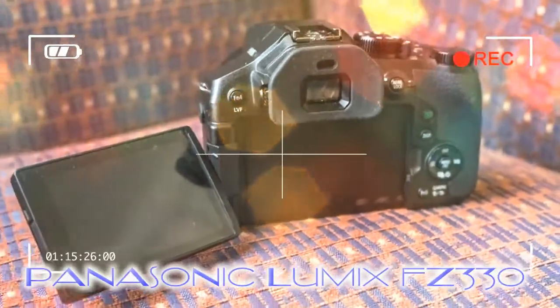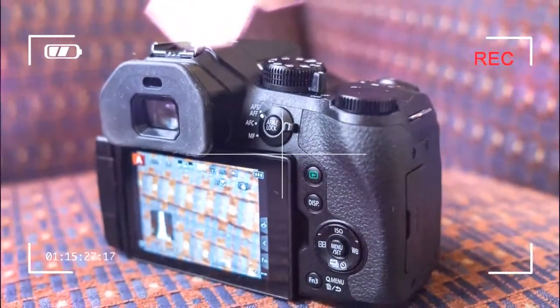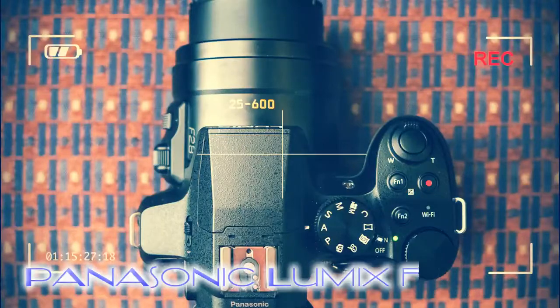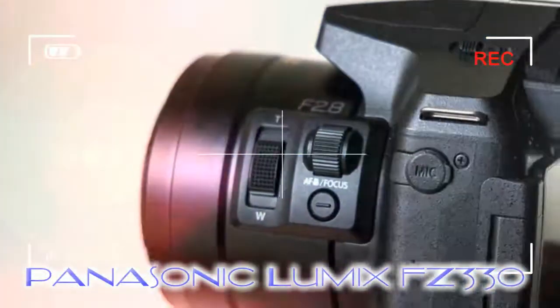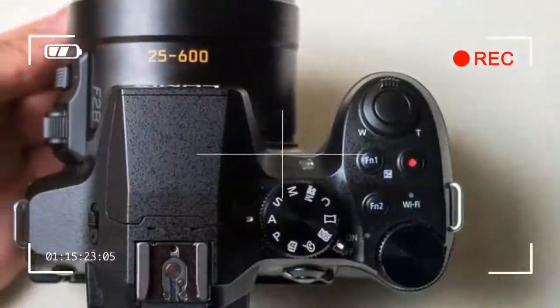Its follow-up has been a long time coming, but we've now been treated to a glimpse of the Lumix FZ330 — as it's known in the UK; the more sensible FZ300 name will appear in other territories — which adopts the same 24-600mm f/2.8 equivalent lens but adds a bunch of new features to make the already Super SuperZoom altogether more serious.